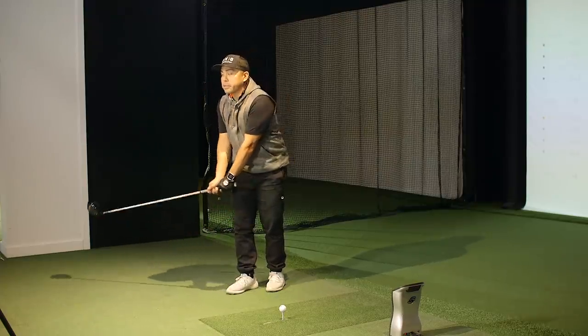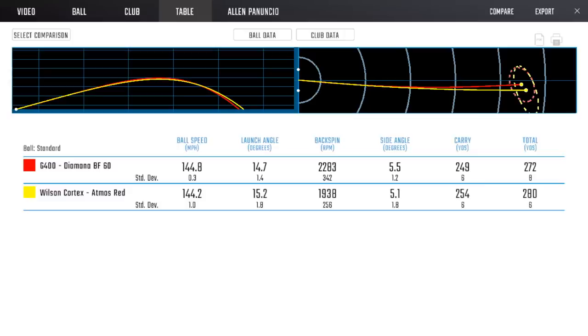Ball speeds on mishits were pretty good compared to even the Ping. The interesting thing was that one block to the right was actually Al's longest drive today - he just left the face a little open. It seems like this would be a driver he could really get dialled in with. Early on, the neutral configuration wasn't working for Al at all - he was blocking it right, going too high. We quickly reconfigured: brought the loft down, flipped the weights into draw, and all of a sudden he could start drawing it. The technology is effective and useful.